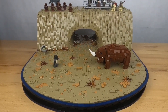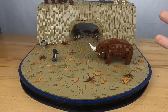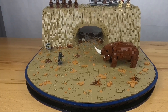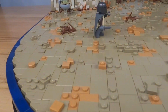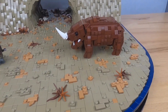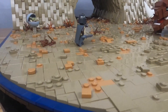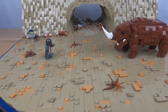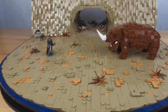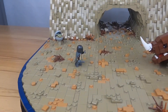Moving on to the terrain, you can see it uses a ton of tiles and plates in the dark tan color and the medium nougat color, which I think go very well together. I use more tiles than plates because I feel like it represents mud better than studs do. The medium nougat color creates a nice mud splash effect, and I also add some twigs for extra detail.